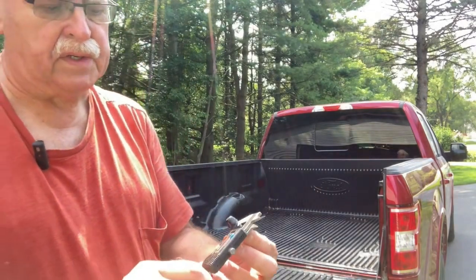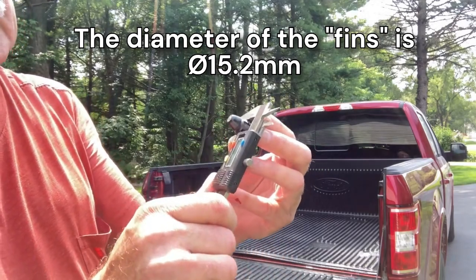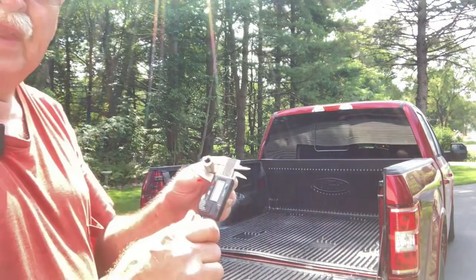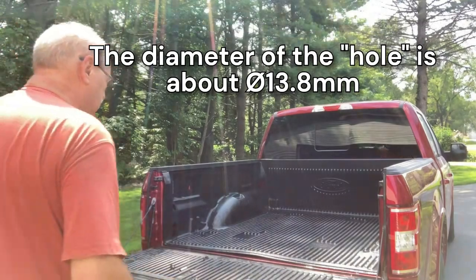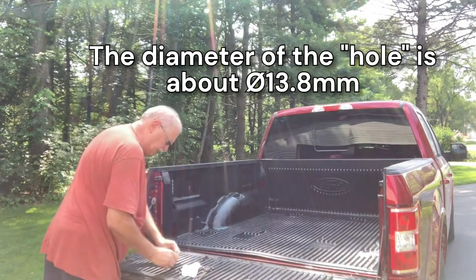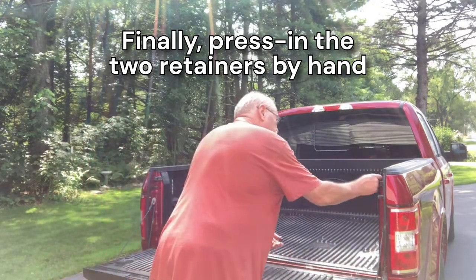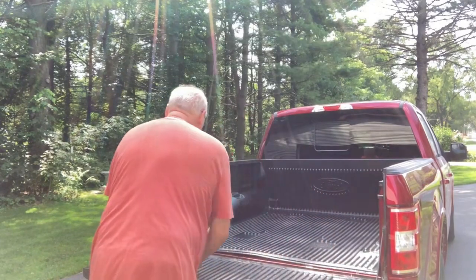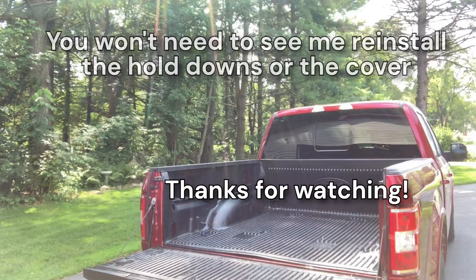In case somebody wanted to find some replacement retaining pins, I did measure the diameter of the fins — not the bullet end, but the fins themselves — and it was about 15.2 millimeters in diameter. For reference, I measured the hole diameters in the bed for the retaining pins using my socket set as gauge pins, and the diameter that fit the hole was about 13.8 millimeters. Then press the two retaining pins in by hand and the bed liner is reinstalled. I'll take care of putting the hold-downs back in and putting the cover back on.